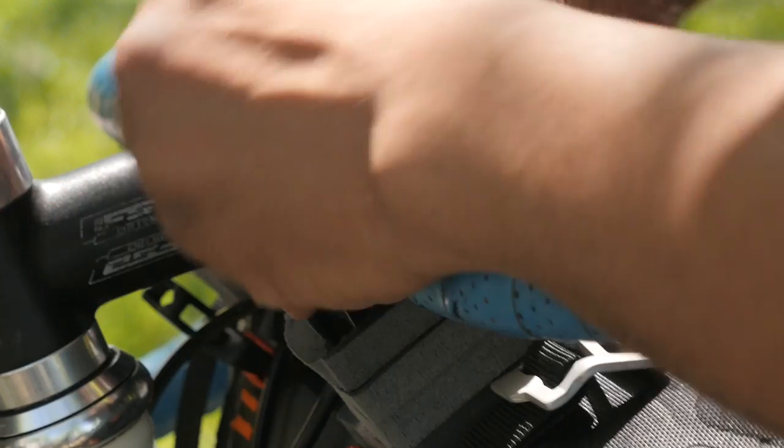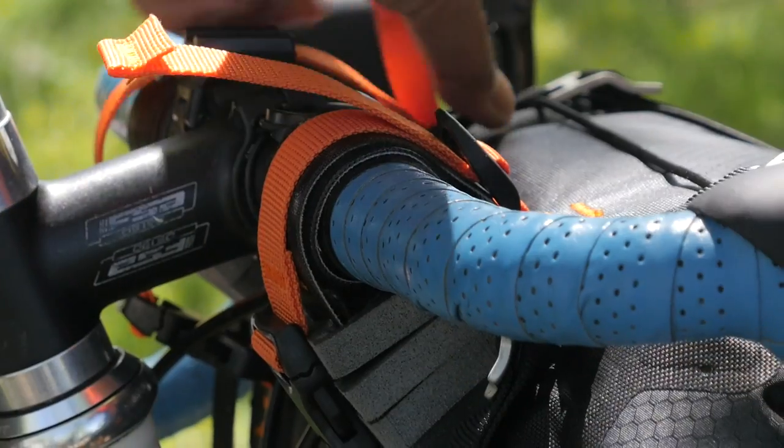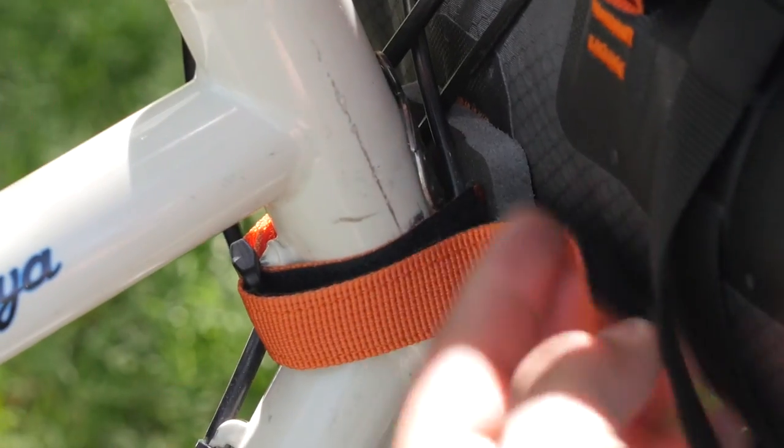To attach it to your handlebar, you first use the velcro straps with the big foam spacers. You can use the foam spacers to fine tune how far you want the bag from your handlebar so it doesn't interfere with your cabling. After that there's some webbing and buckles that you can use to really cinch it down to your handlebars. There's also a third point of attachment that attaches the bag to the head tube of your bike.